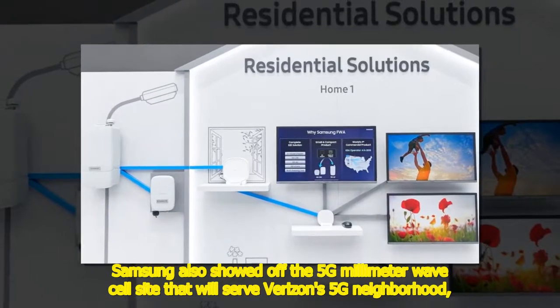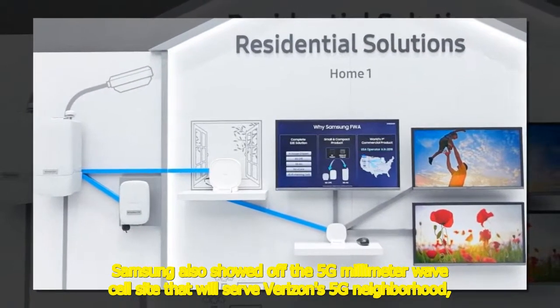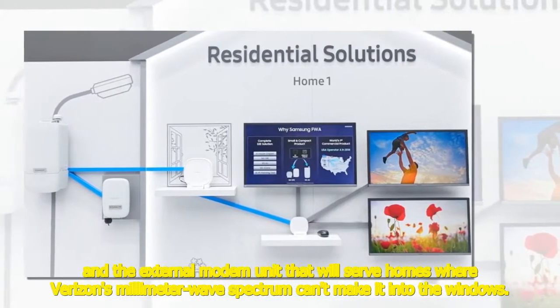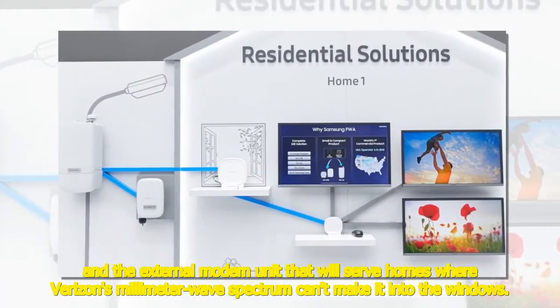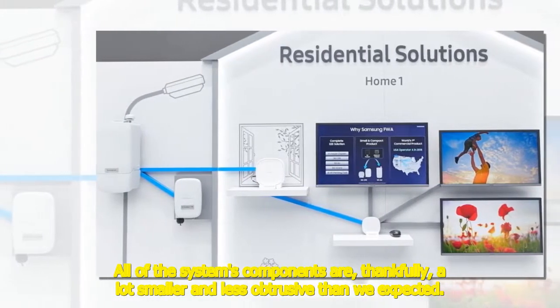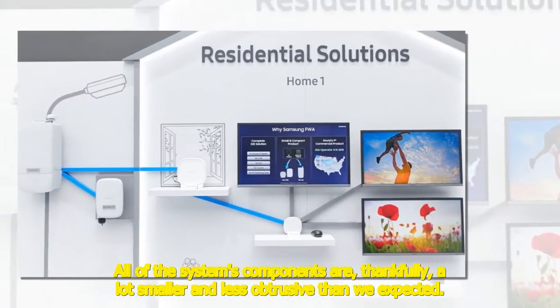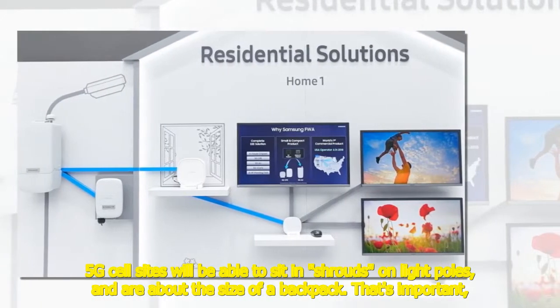Samsung also showed off the 5G millimeter wave cell site that will serve Verizon's 5G neighborhoods, and the external modem unit that will serve homes where Verizon's millimeter wave spectrum can't make it through the windows. All of the system's components are thankfully a lot smaller and less obtrusive than expected.